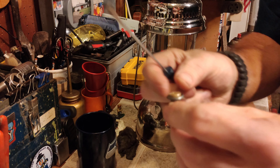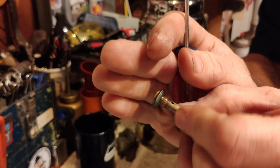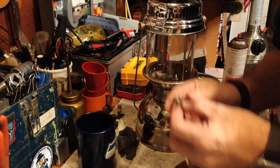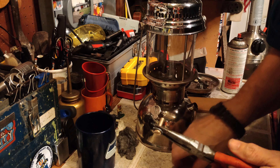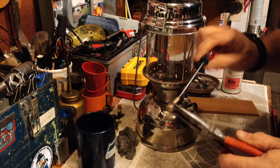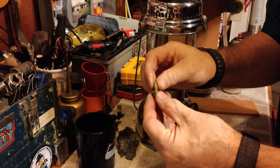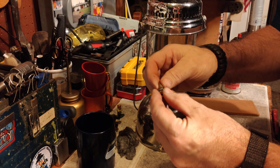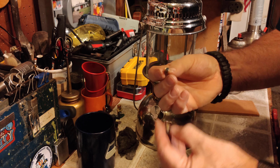It's got this lead washer on it, which I'm trying to be careful not to mess up while I fiddle with this. Let's see if I can break this open. There we go. So what do we got inside here? Yep, it's a pip.